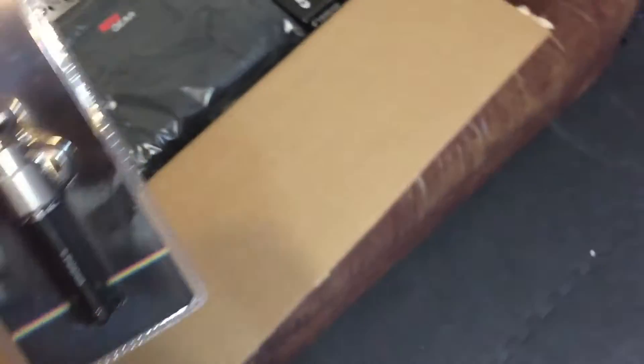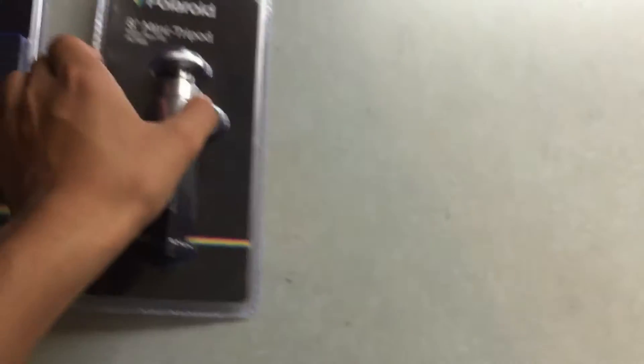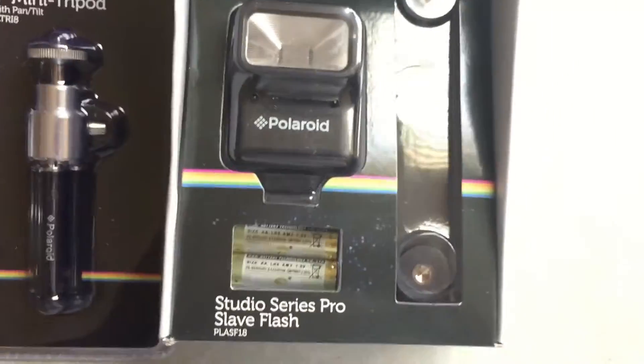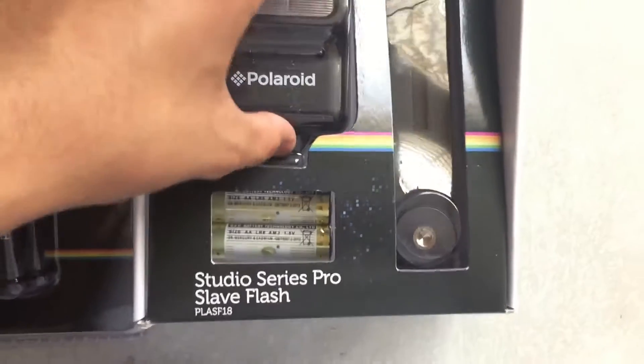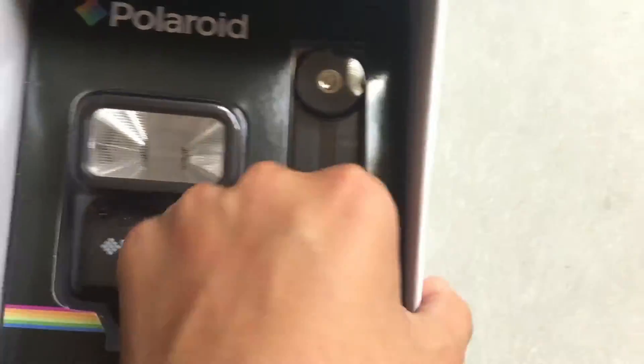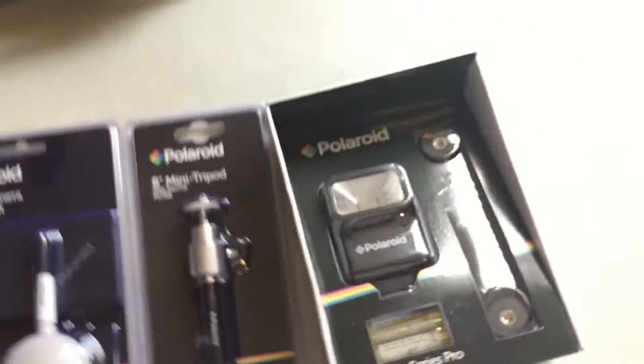That's the cleaning kit. Next is a mini tripod — it's a handheld one with three little stands and a mount. I'll probably be using that the most to hold the camera. Next is an add-on flash. I believe the camera actually has its own flip-up flash, but this one is probably better considering how much larger it is. It comes with batteries.